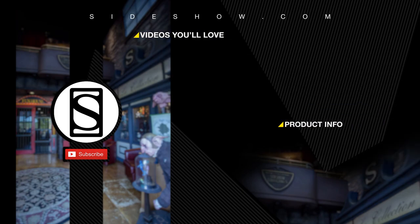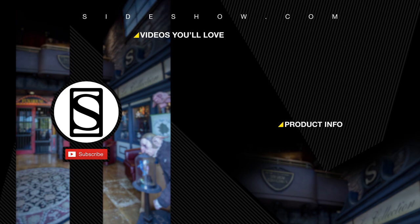Did you like that video? Be sure to subscribe by clicking the S icon on your screen, and click that bell icon to be notified whenever a new video is posted. If you'd like more info on the items featured in this video, click the link under product info. Thanks for watching, and don't forget to let your geek side show.